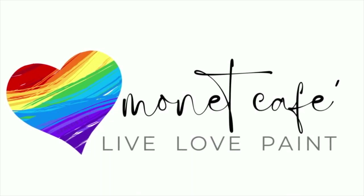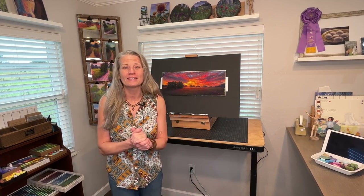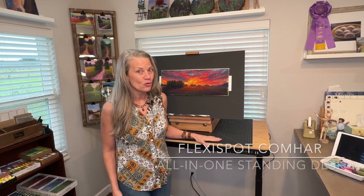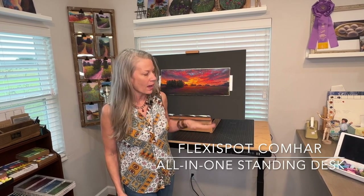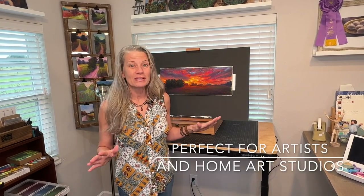Welcome to Monet Cafe and this very special product review presentation. I'm artist Susan Jenkins, and I am so excited to bring you this product review video of this amazing desk. This is an electronic desk with adjustable height, USB ports, and too many features to mention in this intro.